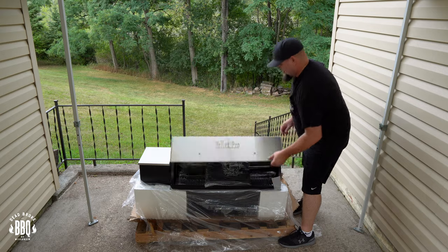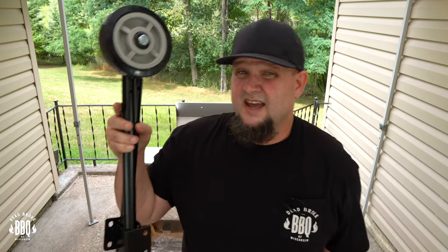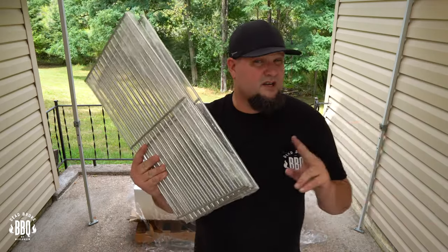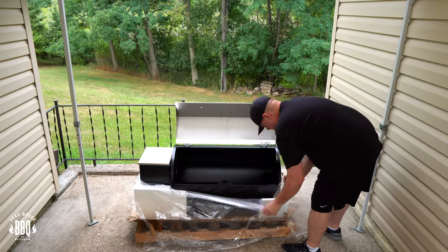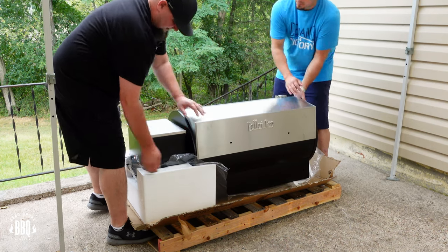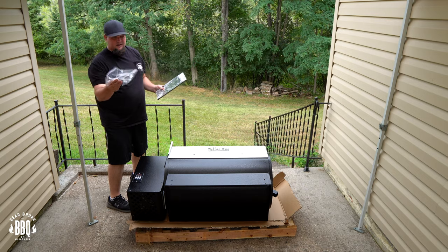I'm gonna open up the lid — oh that's heavy, that's a solid piece right there. We got a cover, a little side shelf, our handle. In this box you're gonna have your casters and your legs. We got a top stainless steel rack, stainless steel racks, our bottom shelf, three individual stainless steel racks, our heat deflector, our grease pail and stack, and the heat deflector that goes right above the fire pot. My guess is when you're using the Heavy D that other deflector comes out. Inside the hopper we got our safety guard and one probe.